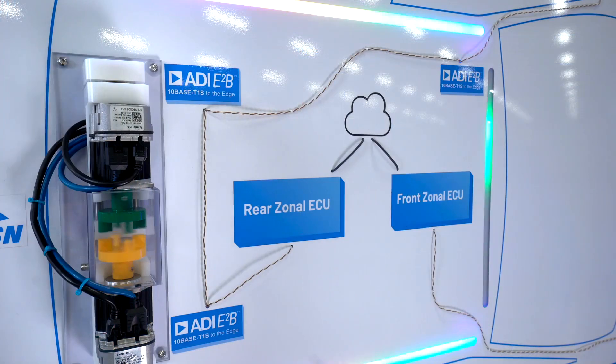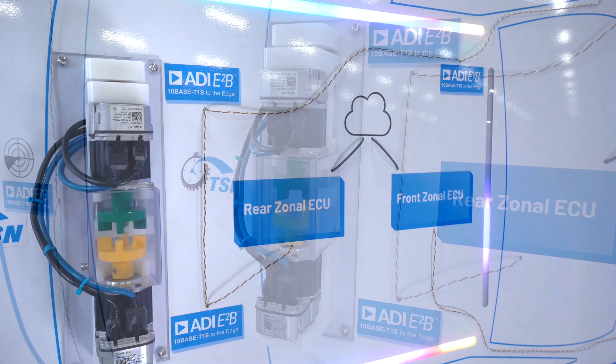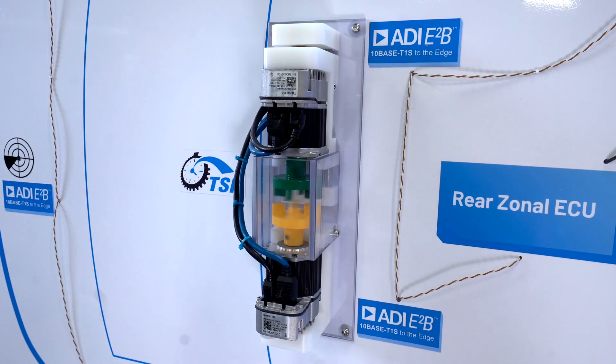With TSN enabled, the motors on the two different remote nodes start, rotate and stop in sync. Now, when I disable TSN on the GUI, you can see that the motors will go out of sync and will collide as they no longer have a common time base.